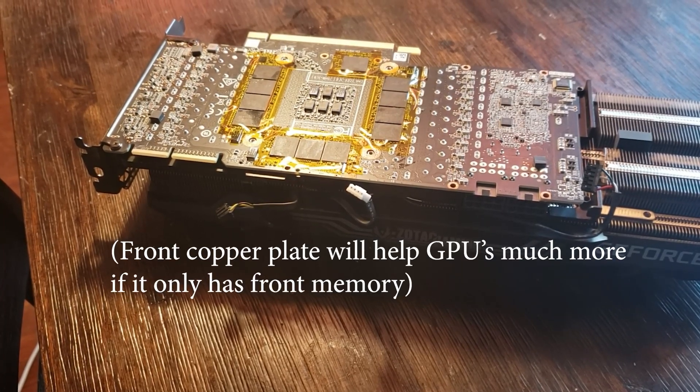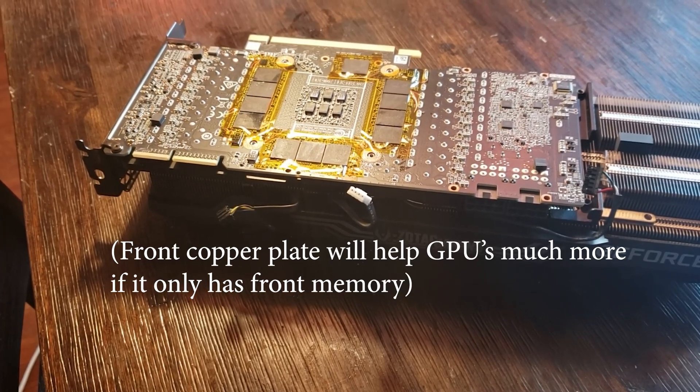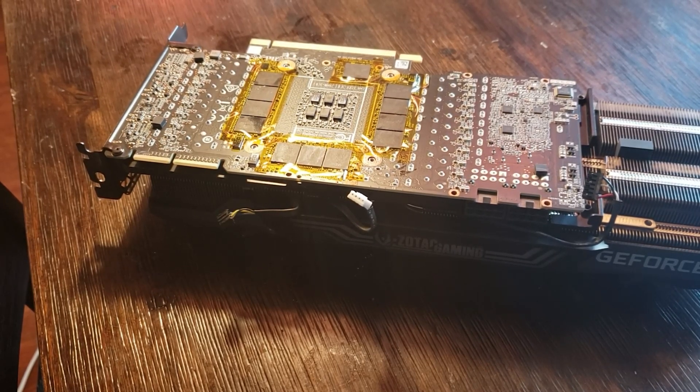Every test I did personally where I only did the front versus back — the front kind of helps, but the back is where all the help actually comes from to lower those memory temperatures. Any changes you make to the back, that's where all the real improvement is.